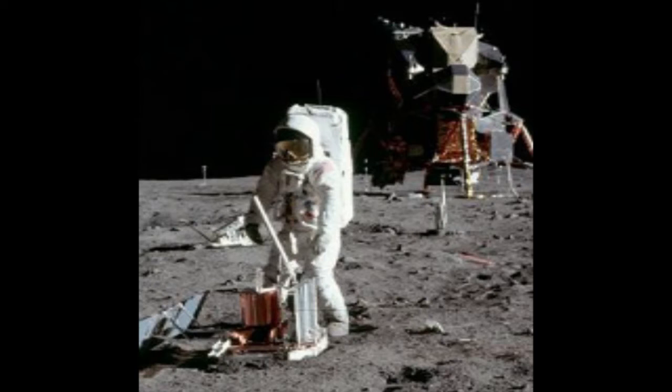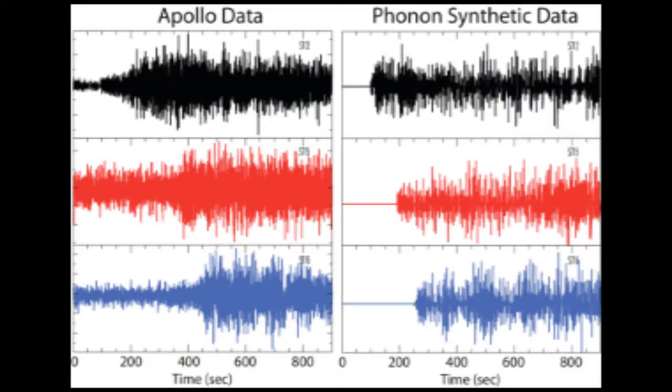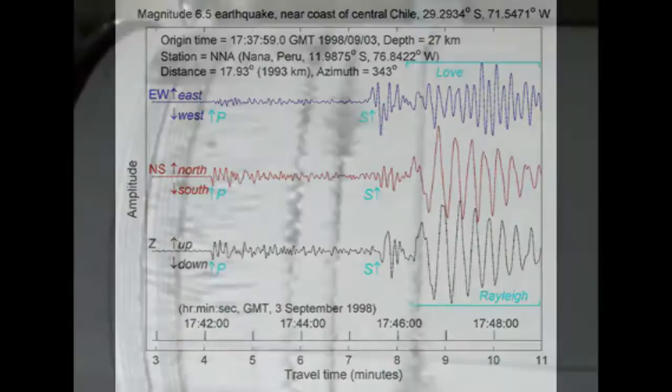Welcome back movers and shakers! In the last episode we spoke of seismographs placed on the moon, and looked at their graphical outputs for both the moon and the earth. Today we look at the various instruments that are used to measure quakes, and the information they produce.